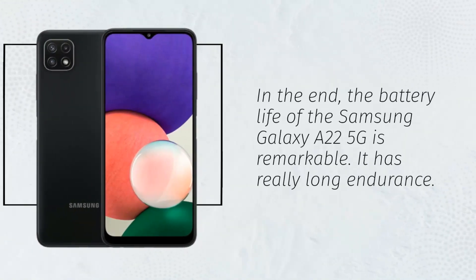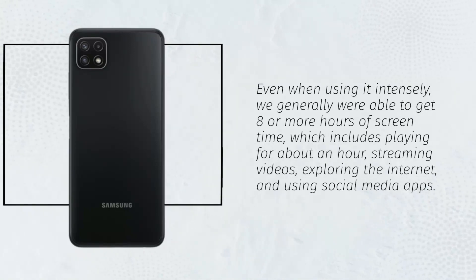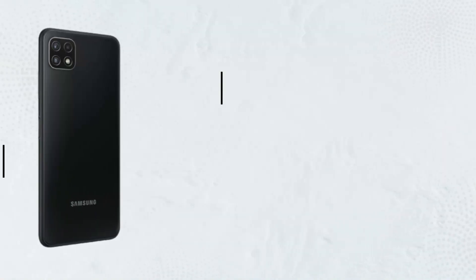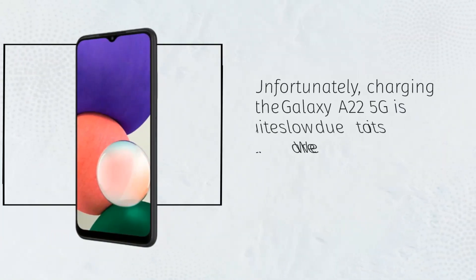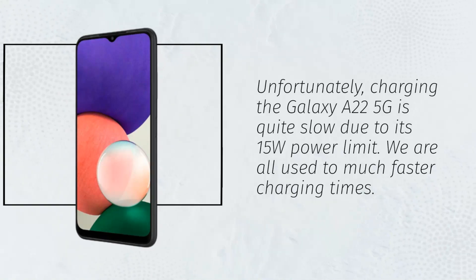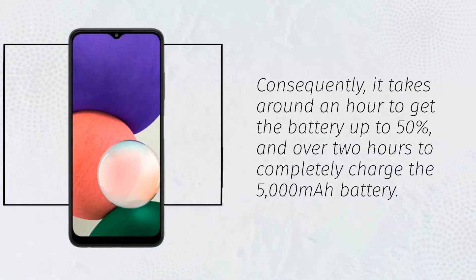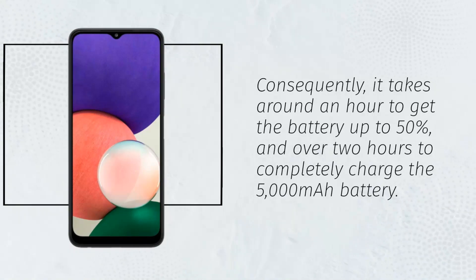The battery life of the Samsung Galaxy A22 5G is remarkable, with really long endurance. Even when using it intensely, we generally were able to get 8 or more hours of screen time, which includes playing for about an hour, streaming videos, exploring the internet, and using social media apps. This gives approximately one and a half days worth of endurance. Unfortunately, charging the Galaxy A22 5G is quite slow due to its 15W power limit. It takes around an hour to get the battery up to 50%, and over 2 hours to completely charge the 5000mAh battery.